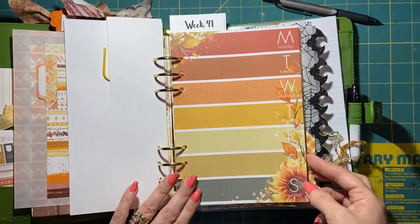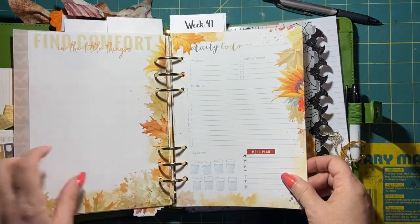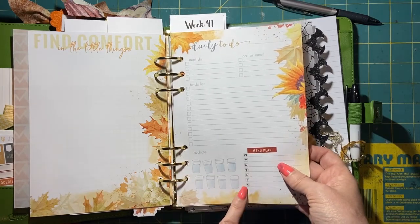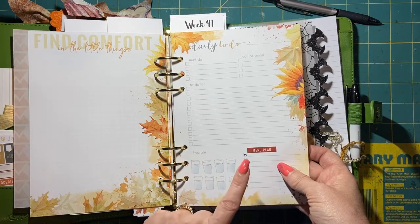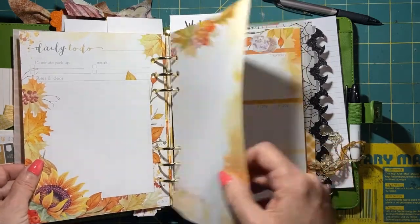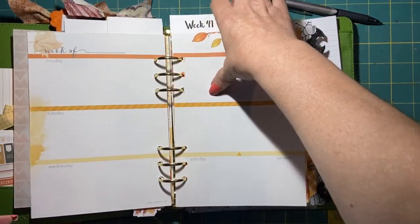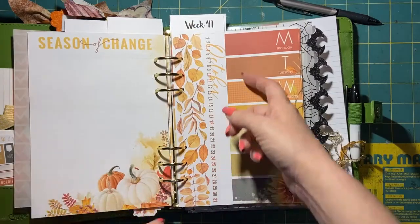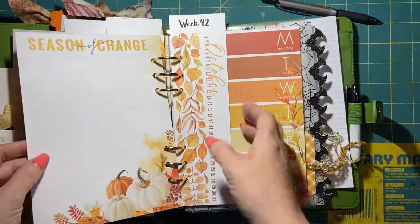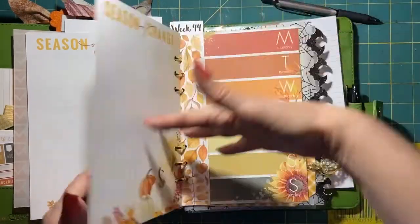Here's how I set up week 40: I have the week 40 bookmark, then the weekly page, and then a daily to-do page for the week — but I'm going to use it for menu planning, since there are seven boxes that work out perfectly. I added some daily pages for Monday through the week. Then I have weeks 41, 42, 43, and 44, all set up the same way.